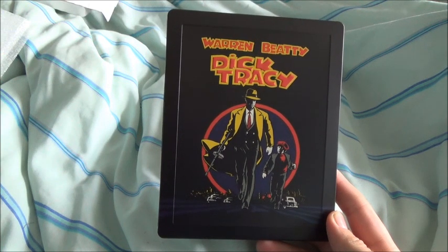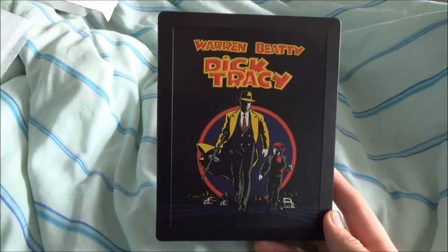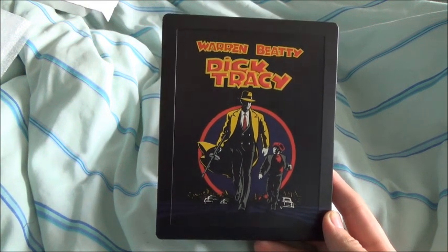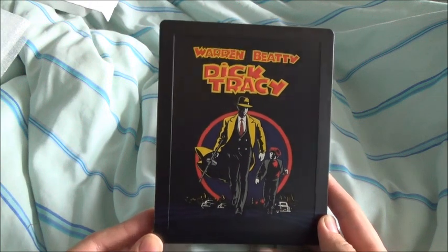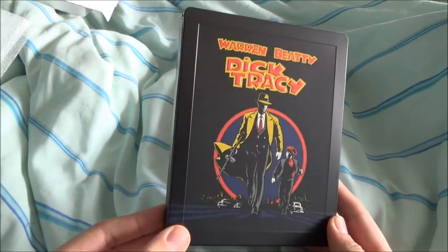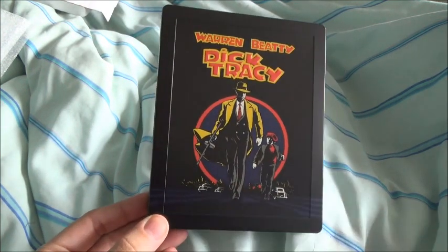And another film to watch really, even though I've got like a hundred films on backlog. So yeah, that's it for the Dick Tracy unboxing. The last one will be coming in a minute, so I'll see you in the next one.